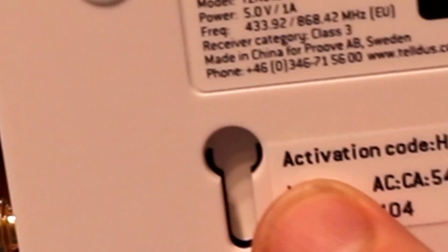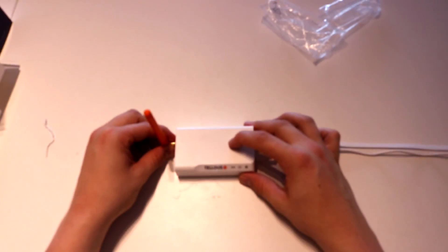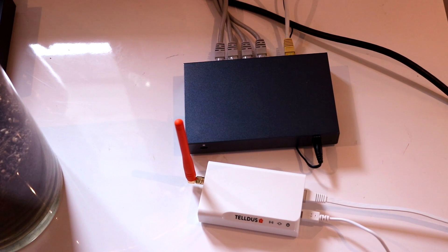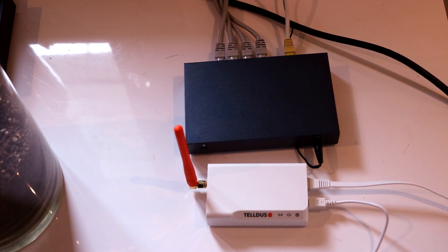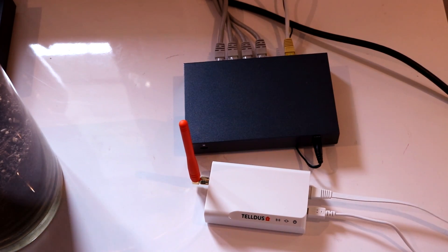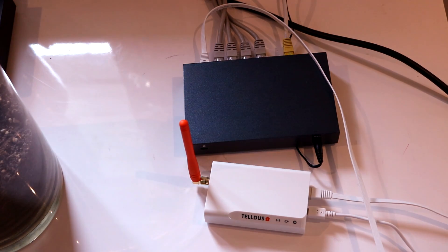The only thing we need to do now is get the activation code and write it down so we can use it later when we activate this on TELUS live. Let's plug it in — either to your switch or your router; in this case I'm going to plug it into my switch. Attaching the ethernet cable to a available port on your switch or router, then supply it with power and it should start up.